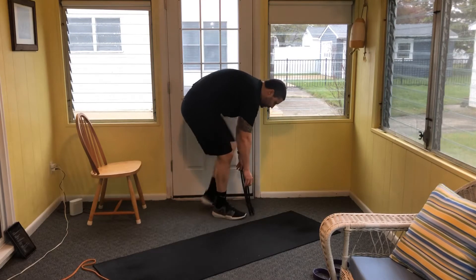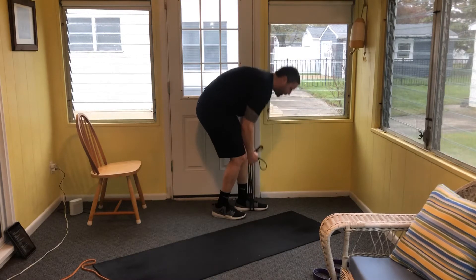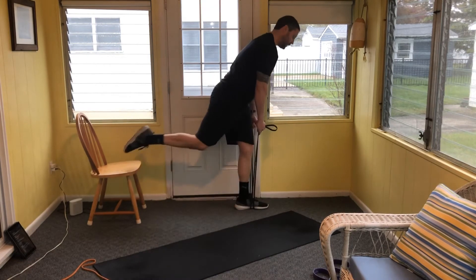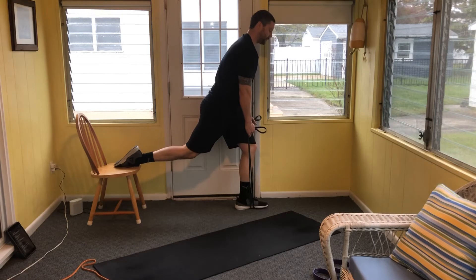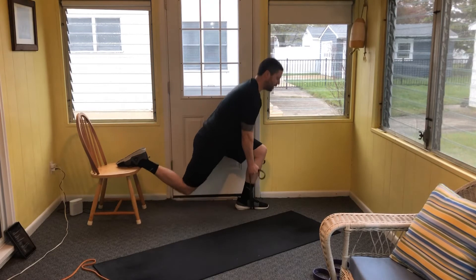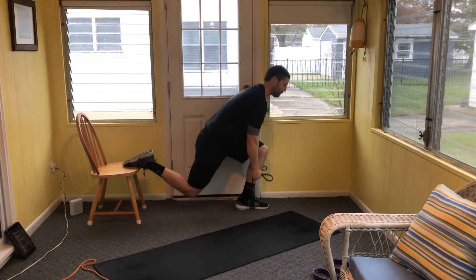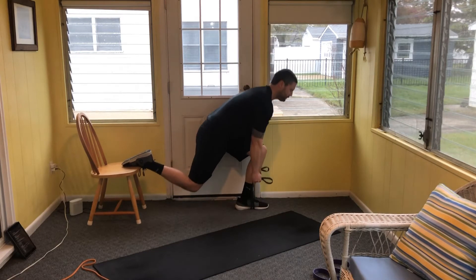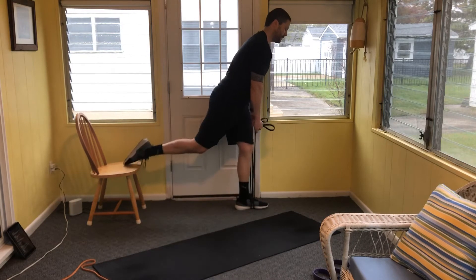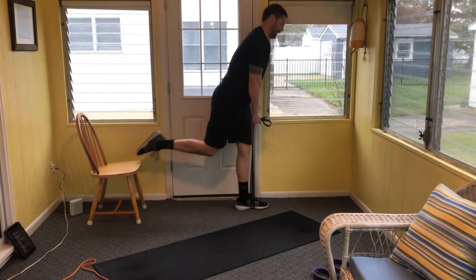All right, eight reps, left leg forward. When you're ready, eight reps — keeping that hip hinge forward. Balance is an issue today, keep working at your own pace. Up through all eight reps.